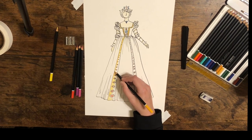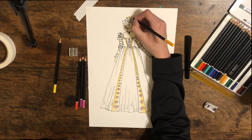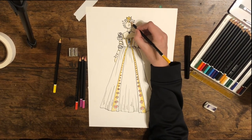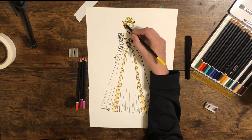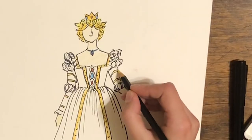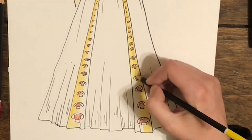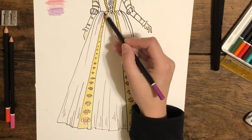I'm using watercolor pencils. Even if I don't use them with water, I like them because they don't have a lot of wax. Most colored pencils have wax as a main ingredient, which can give a shiny finish to your drawings — I really don't enjoy that or the way it interacts with light. Watercolor pencils give a much nicer finish to the end product. I'm also going through with a lighter shade of yellow to add a little bit of dimension to the drawing.